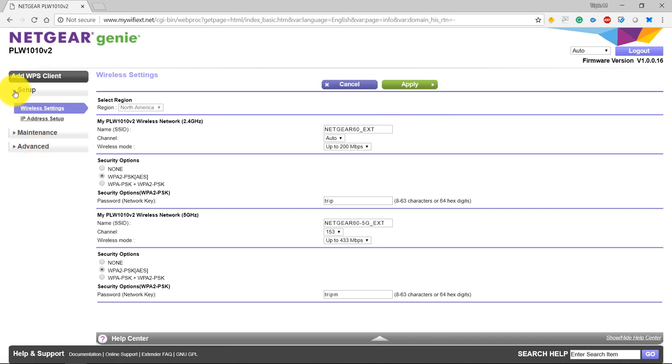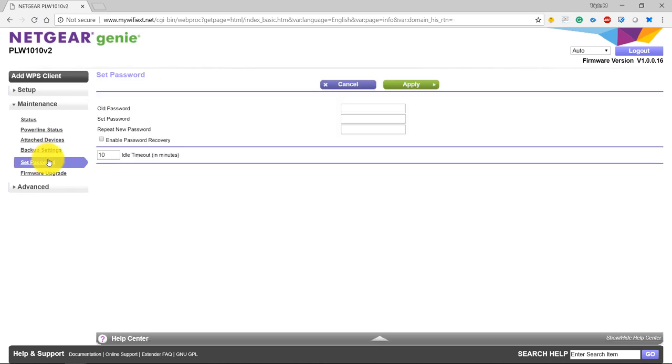One more thing: change the password to the actual admin panel. Remember, we logged in with admin and password as the defaults — that also needs to be changed. Go to Maintenance, then Set Password. Enter your old password — which is 'password' — then give it a new password. Next time you go to mywifiext.net, you'll use this new password. Definitely take those two steps before doing anything else: secure your Wi-Fi password and change the default admin login for the web app. Then you should be good to go.